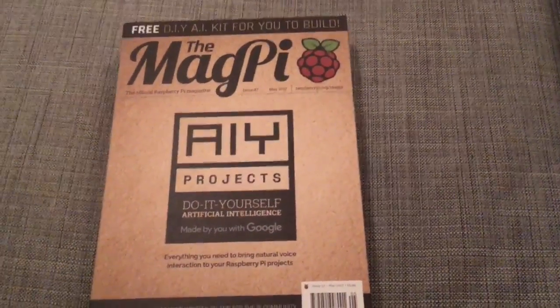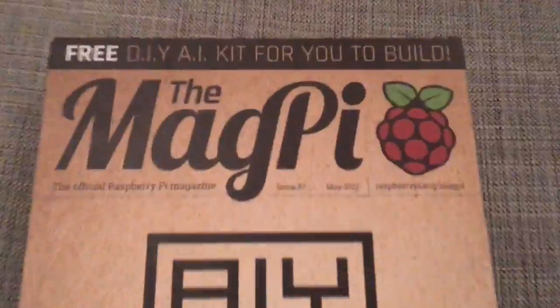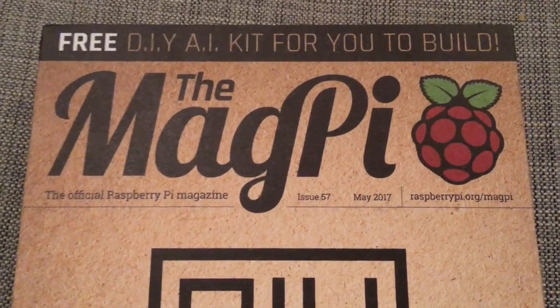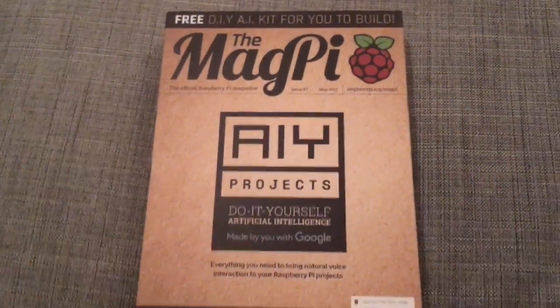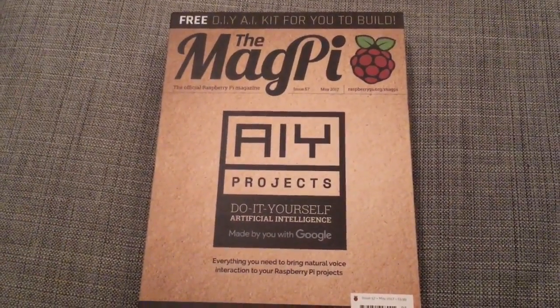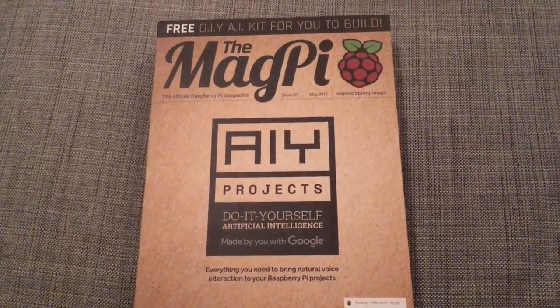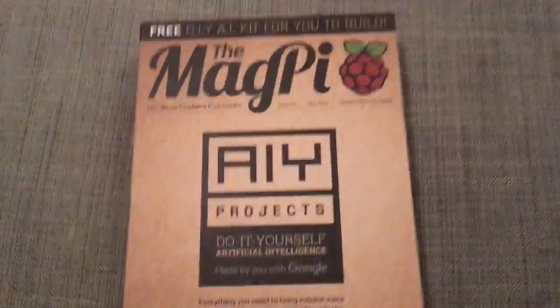Hey, evening peeps. I think it's fair to say we're all pretty excited when the MagPi way back offered a free computer with a magazine — aka the Raspberry Pi Zero — and as far as I'm concerned they've not done it again and they're offering a DIY kit.